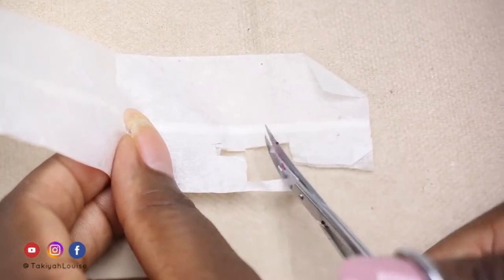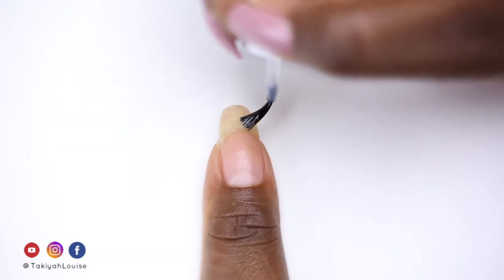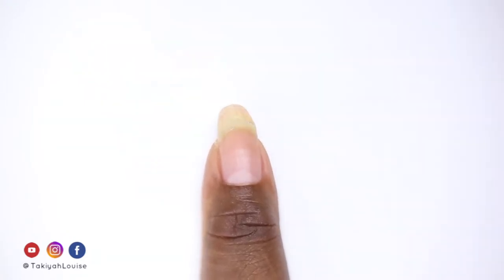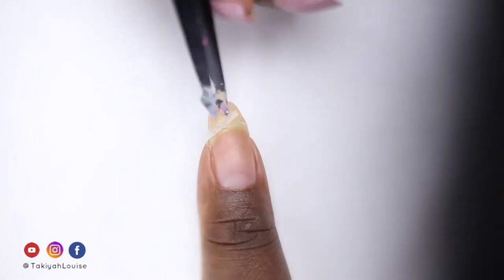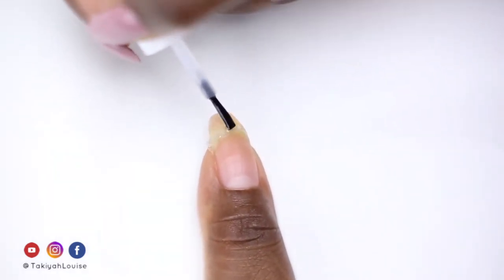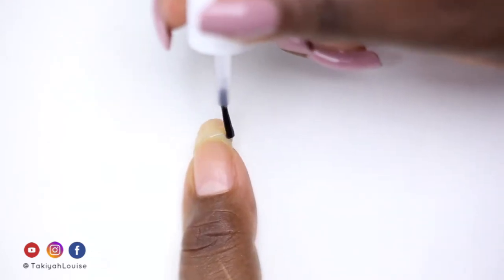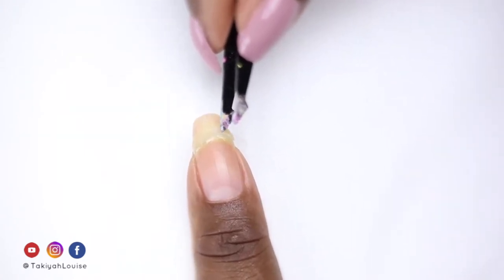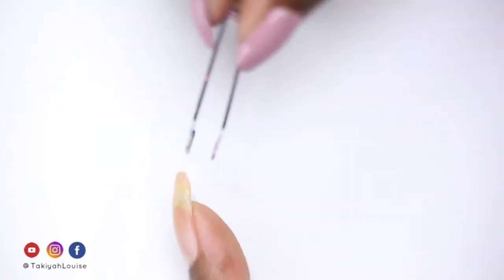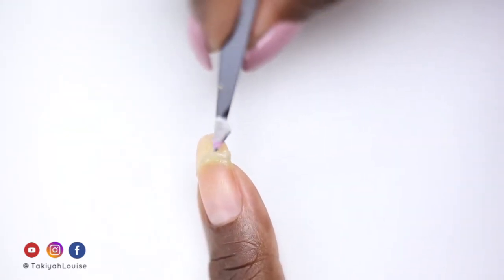I then snip a piece of teabag just thick enough to cover the reattachment crack. I apply nail glue on top of the crack, then lay the first piece of teabag on top, pressing it down gently and applying more glue to saturate it when needed. I repeat the same steps for the other side of the nail, wrapping the tail of the teabag under for security, but you can trim it with scissors or file it away. I didn't need to apply more glue on top of the teabag because it was already saturated.